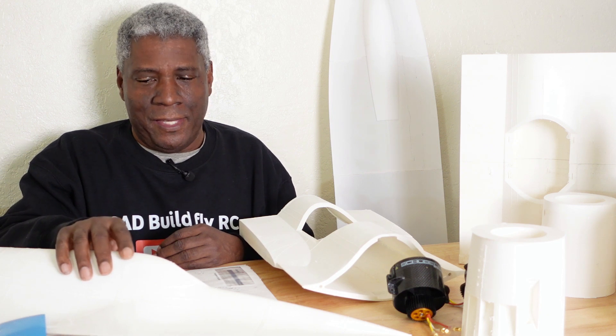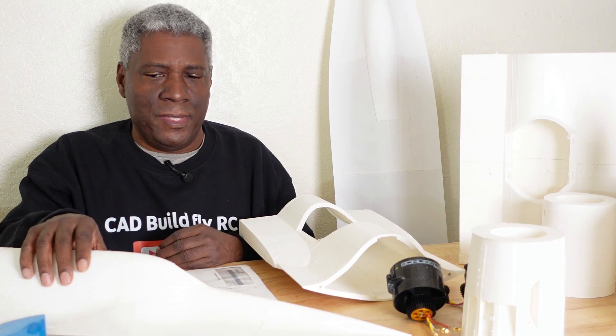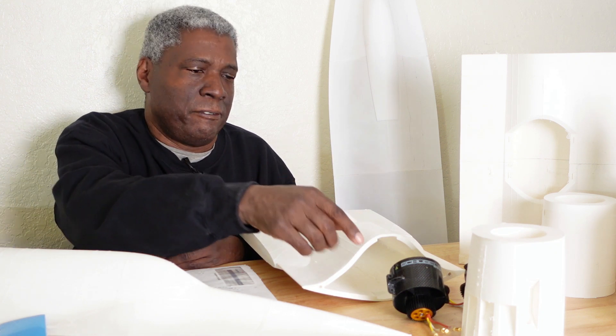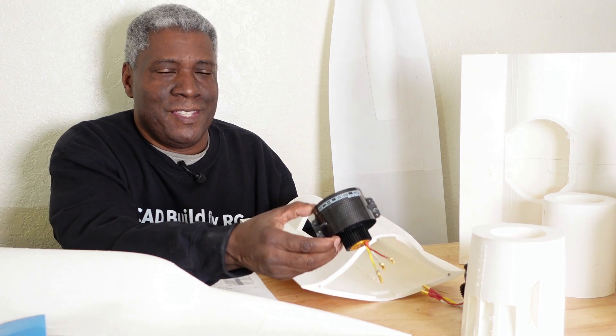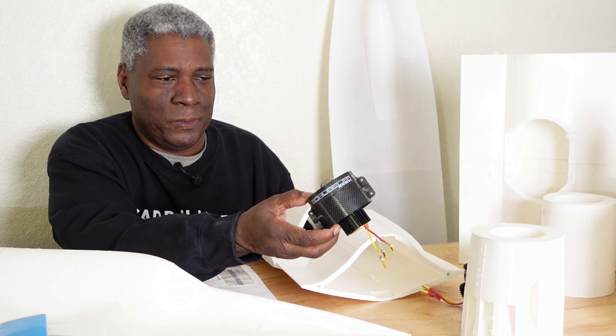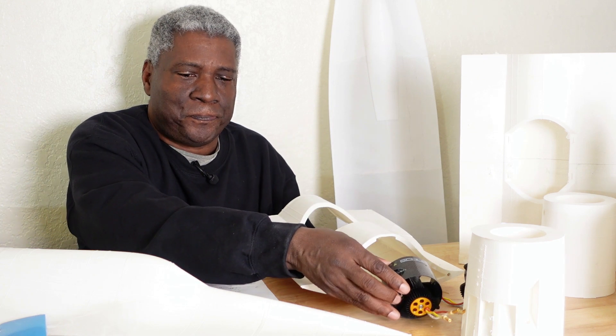Using the lightweight high-temp PLA — to me that's the way to go, especially where I live. In the summertime it gets 105, 106 degrees, so you need high-temp lightweight PLA to print this up, and it's turning out extremely well. I'll be using the Schübler fans only because I have them — I necessarily wouldn't buy Schübler fans for this, but they were from another project, so I'm just going to use what I have.